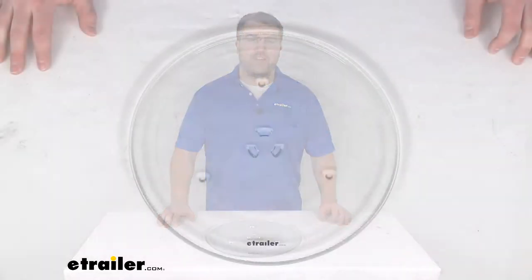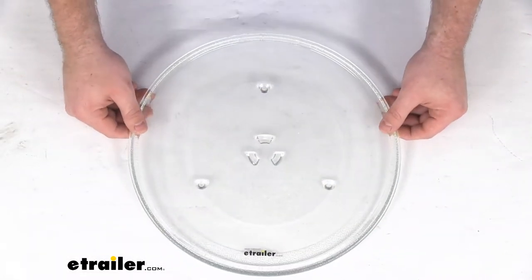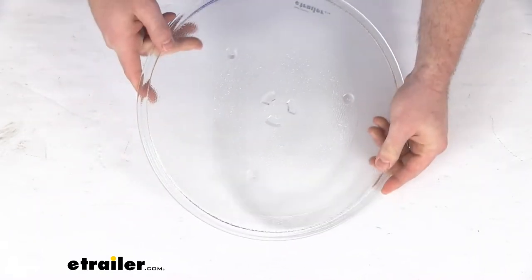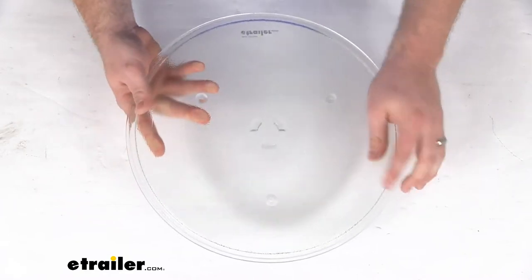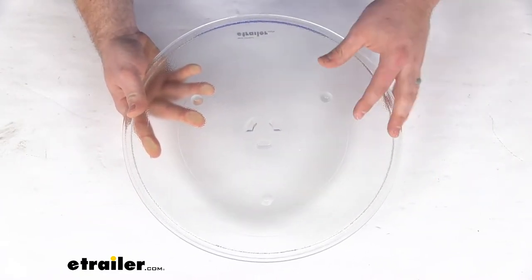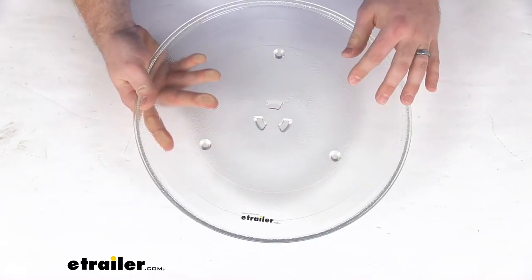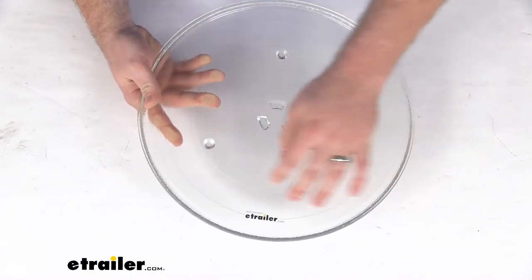Hi there, I'm Michael with eTrailer.com. Today we're going to take a quick look at the replacement glass turntable plate. This is going to replace the glass turntable used inside your Furion over-the-range convection microwave oven. This is designed to help heat and cook all your items more evenly as it turns around.